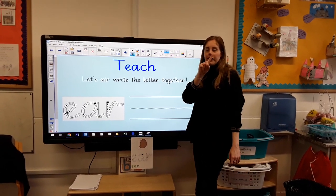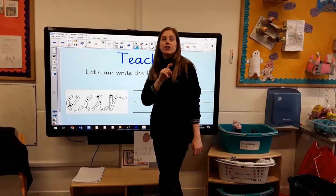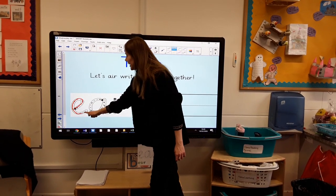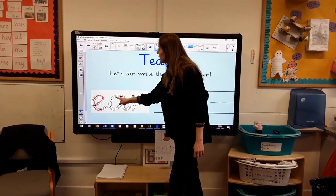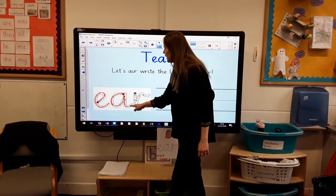So let's have a little go at forming these letters. Wake up your magic fingers! We're starting with our first curly caterpillar: we're going to start down here, go up, over, and around, and flick. Then our second curly caterpillar: starting at the top, we're going to go round, down, and flick.